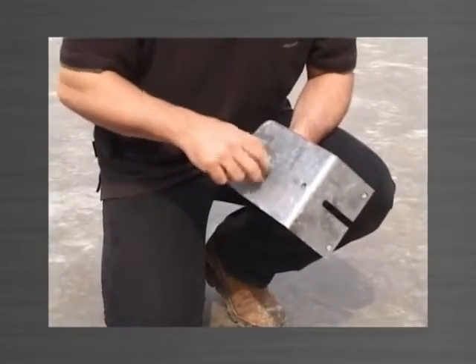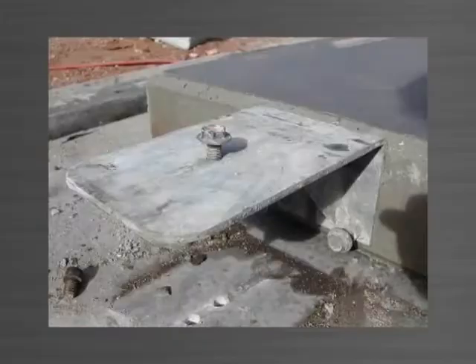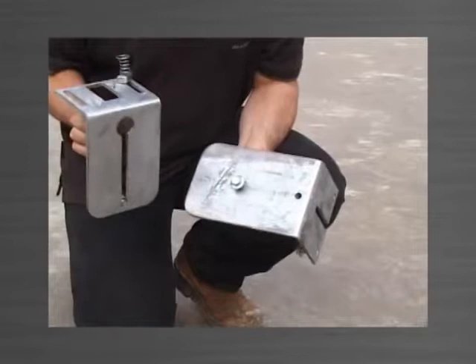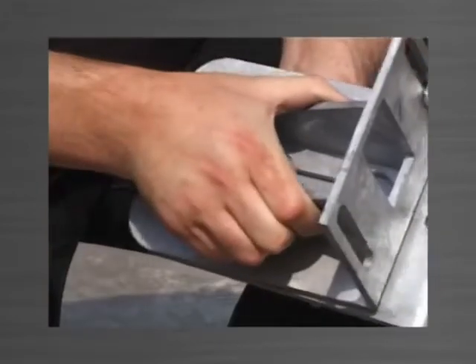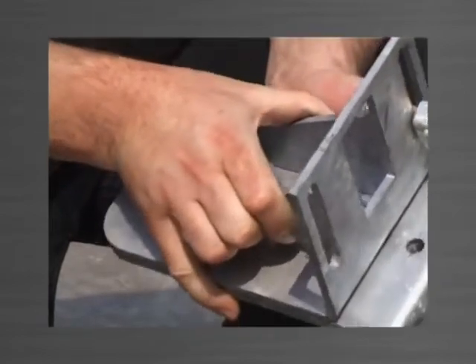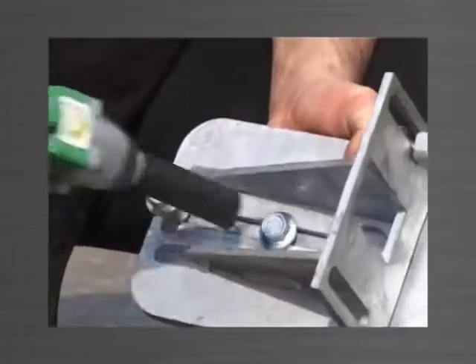A flanged head purlin bolt is screwed into the back nut — this bolt can be left in the bracket at all times. The keyhole in the base of the top bracket is placed over the purlin bolt, and the top bracket can then slide forward to the correct position and be locked in place.